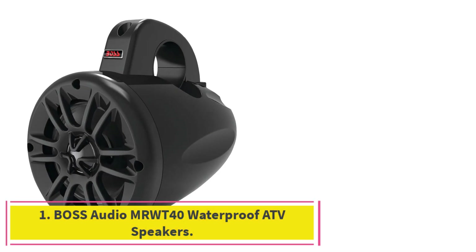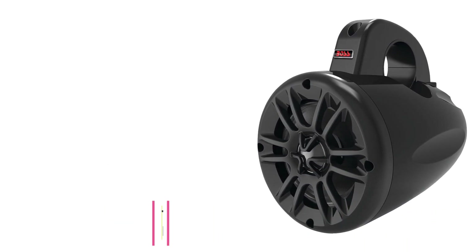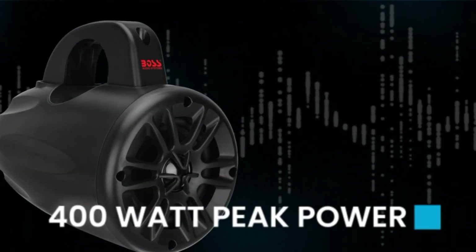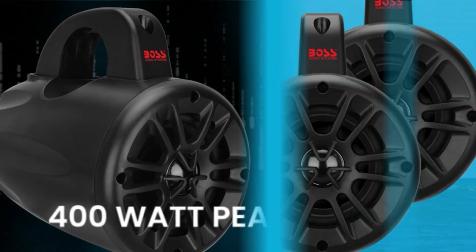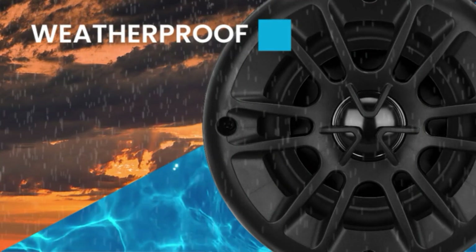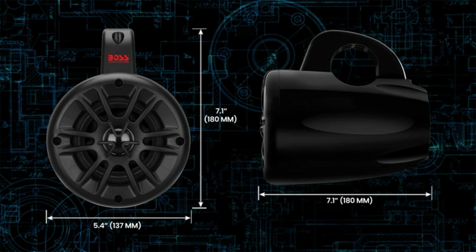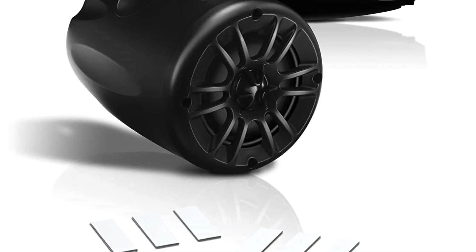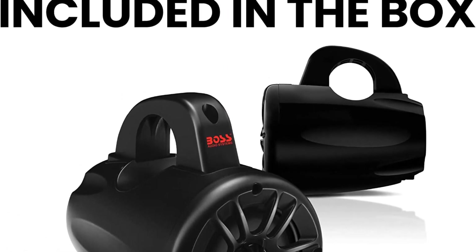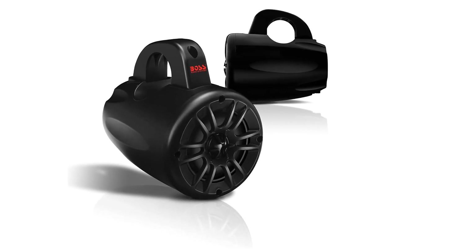Starting at number 1: the Boss Audio MRWT40 Waterproof ATV Speakers. The Boss Audio MRWT40 are some of the best waterproof ATV speakers available, coming as a pair of 400W 4-inch full-range 2-way speakers with marine-grade construction for durability. These speakers come with full marine-grade construction with water resistance and UV protection for ATV Power Sports. Each speaker features a 4-inch polypropylene cone and a 1-inch silk tweeter for crisp highs and audio reproduction, plus a 1-inch aluminium voice coil with rubber surrounds in a plastic basket.